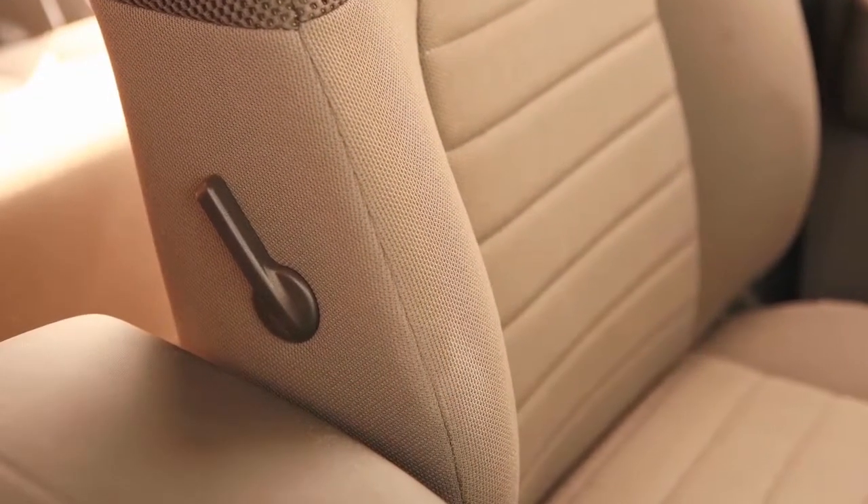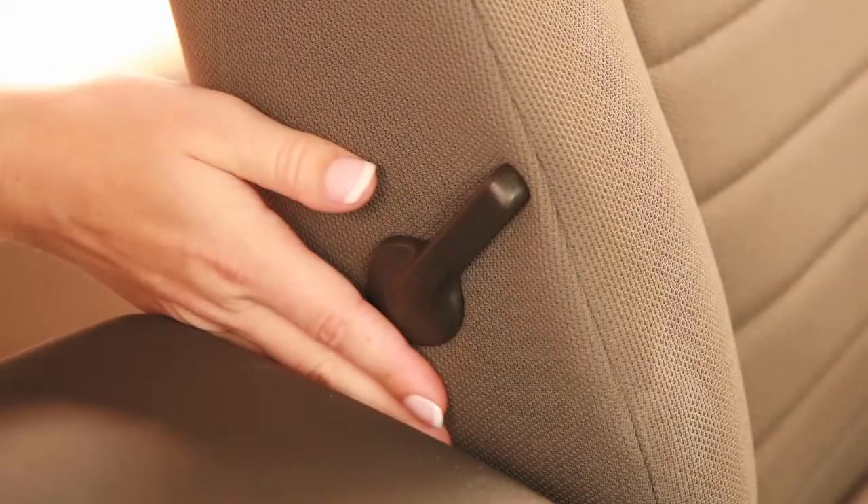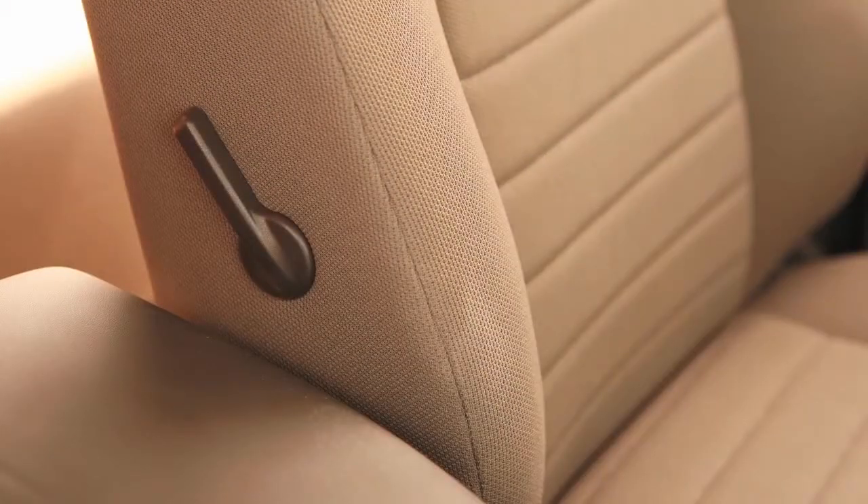The lumbar support feature provides lower back support to the driver, if so equipped. Locate this lever on the right side of the seat back. Move the lever forward or backward to adjust the seat's lumbar area.